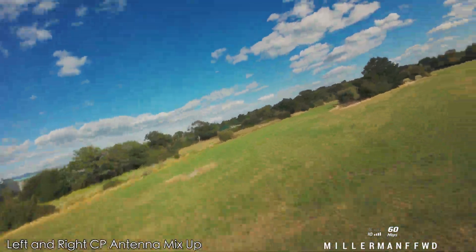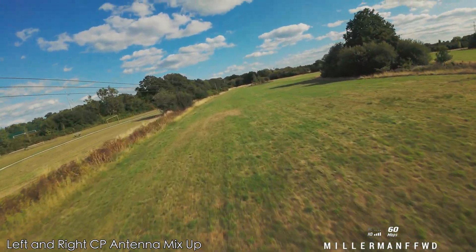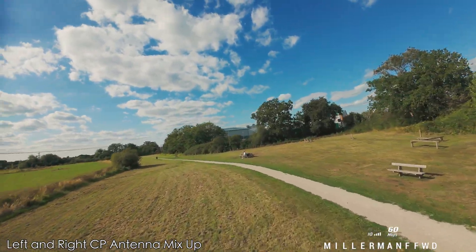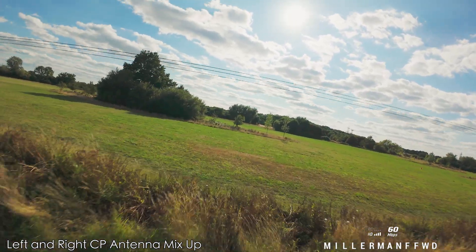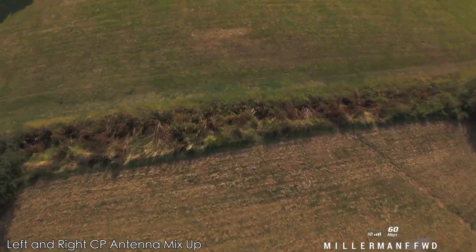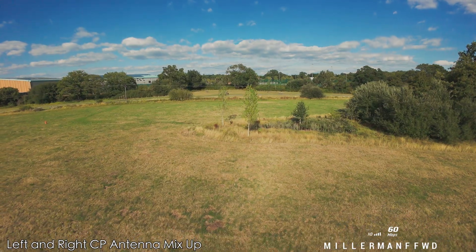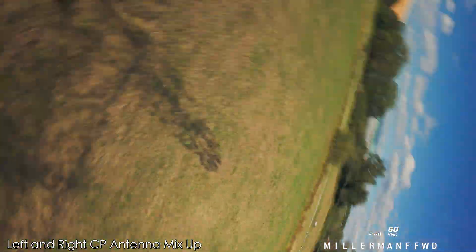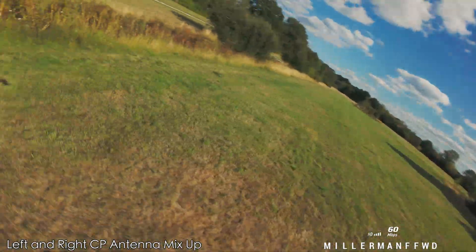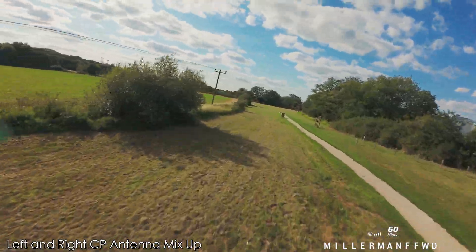Everything seems to be working nicely. I still think these are better than the stock antennas — much better, you just get better everything. But there is no difference between left and right hand on these Fox Ears. These are definitely the best SMA antennas I've tested.